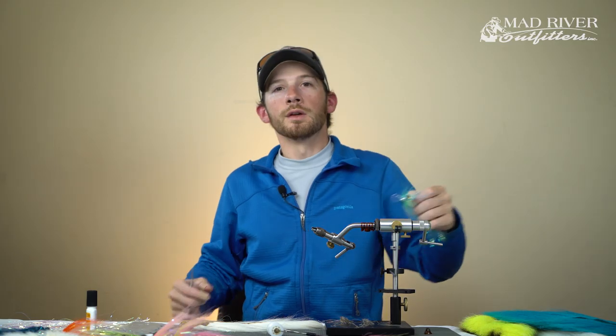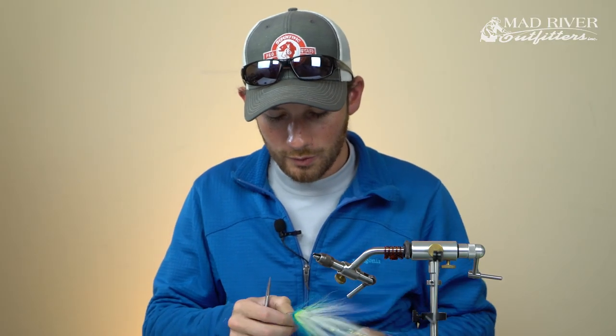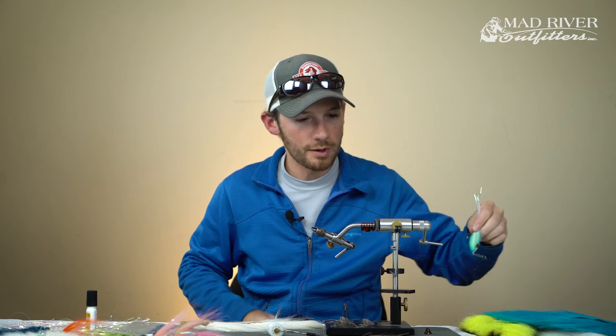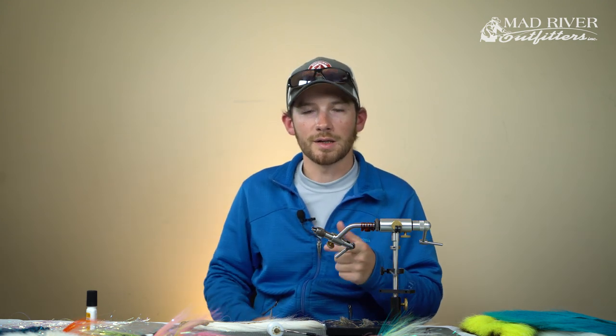So guys, thanks for watching - that's the hollow fly. We will have more tutorials coming. I'll probably do a hollow fly or hollow tying video for a pike fly, and we also have one coming on a musky fly. Similar principles, same basic idea, but things done a little bit differently. Again, thanks for watching - make sure you hit the subscribe button and we'll see you next time.